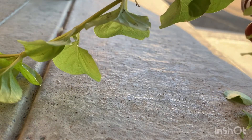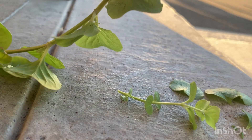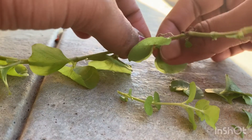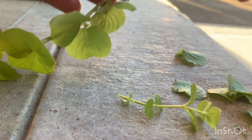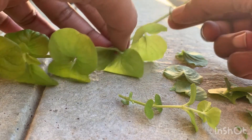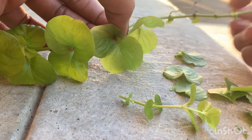I'm removing all the extra leaves and stems from this lower part. Be careful while removing the leaves at the root area — you can see the roots here, so be careful while removing the leaves.